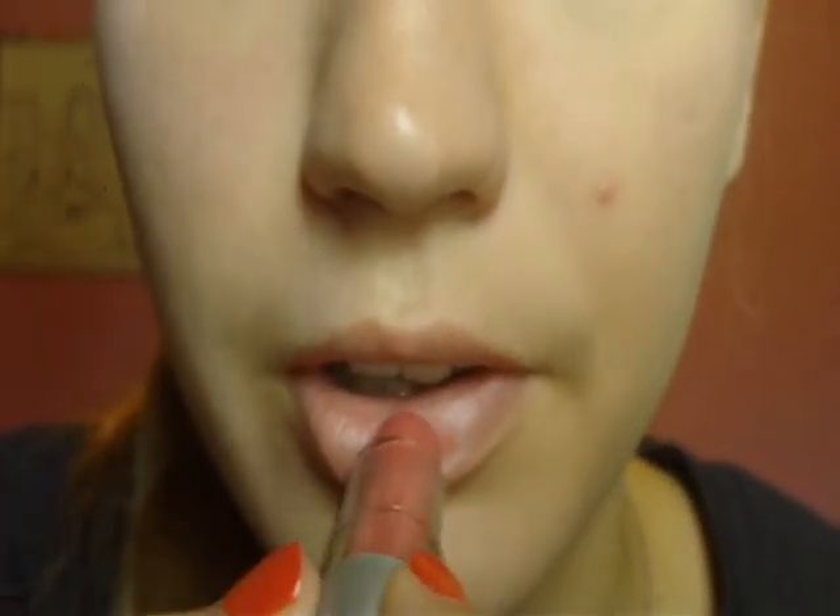I'm going to be using the E.L.F. Essential Lipstick in Charming and just applying this.